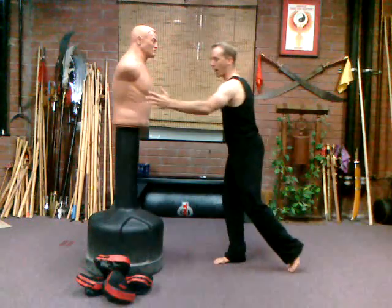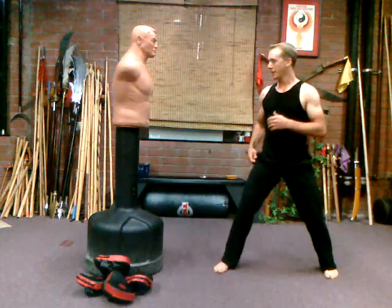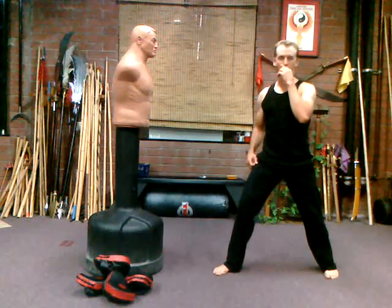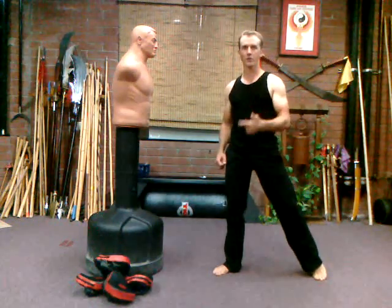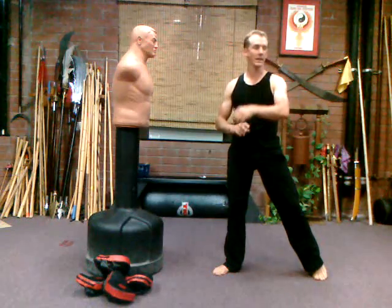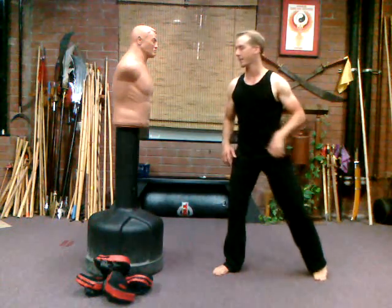After you've got a pretty powerful kick, let's add some flexibility. Incorporate a lot of flexibility and stretching drills into your training. If you want some ideas, click on our other videos to get some thoughts.